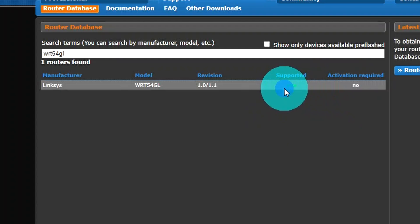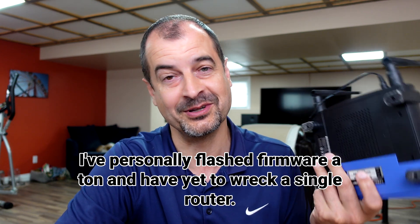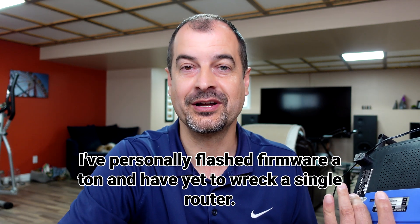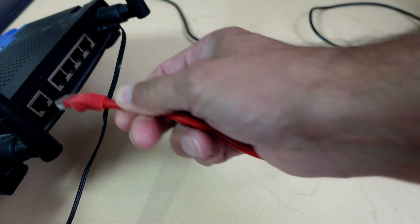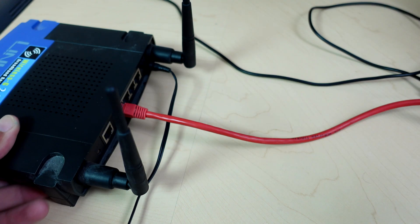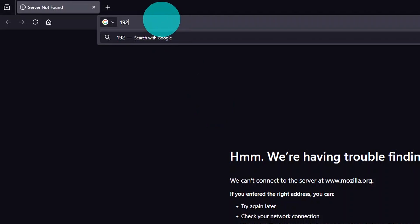Once you've confirmed compatibility, you'll need to download the firmware and save it locally on your hard drive. Then we're going to connect this router to our computer to flash the firmware. A note of caution: if you haven't flashed firmware before, you can risk wrecking a device doing this. That said, if this thing's already in a junk drawer, chances are you don't care too much if it ends up toast. Next, take a cable from your computer, plug it into any one of the router ports, and power up your old router.